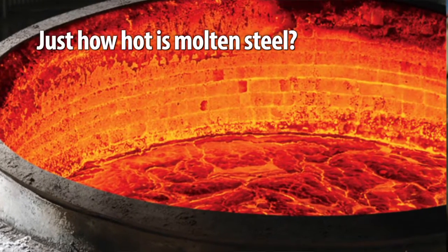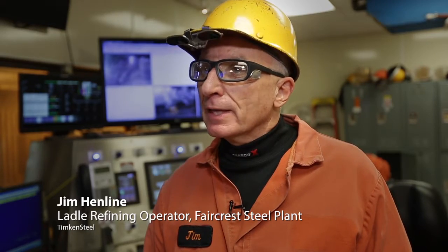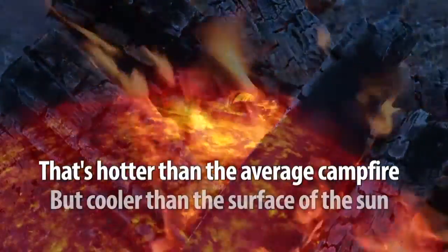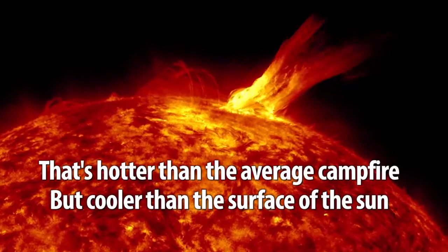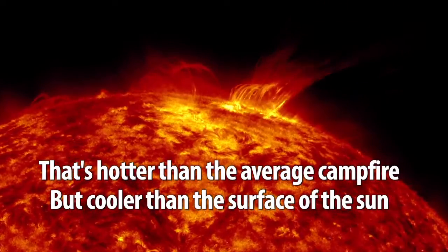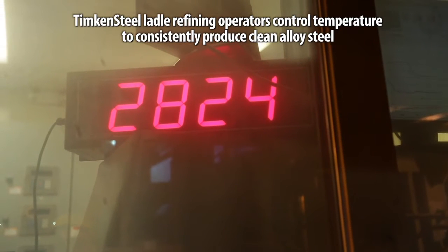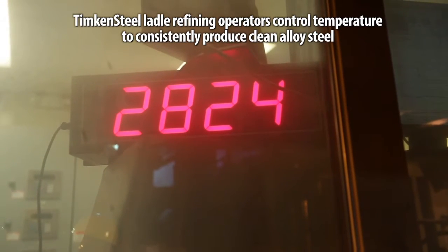Our temperature range goes from 2730 up to 2890 on our over 100 different grades. I have alloys that I'm putting in where there's a chill factor, because that will cool down the heat as we add these alloys. We may put in maybe 1,000 pounds of alloys down here, and that chills that steel down where we lose temperature.